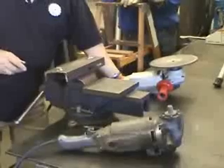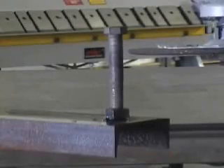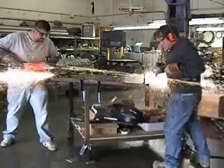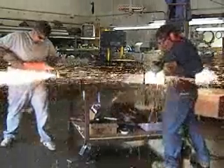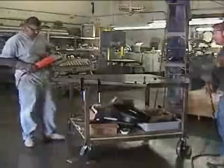In this demonstration we're going to show the difference between a 120 volt Milwaukee grinder and a 400 hertz Milwaukee grinder. We have two half-inch bolts welded to this piece of channel iron. You can clearly see how much faster the 400 hertz grinder is than the 120 volt grinder.